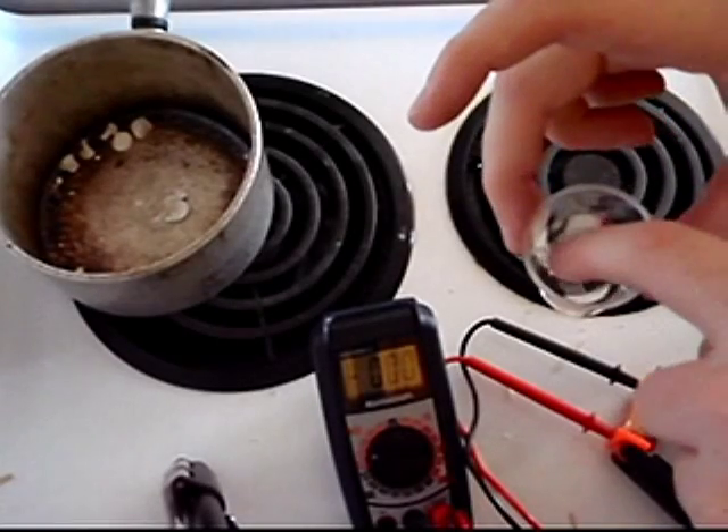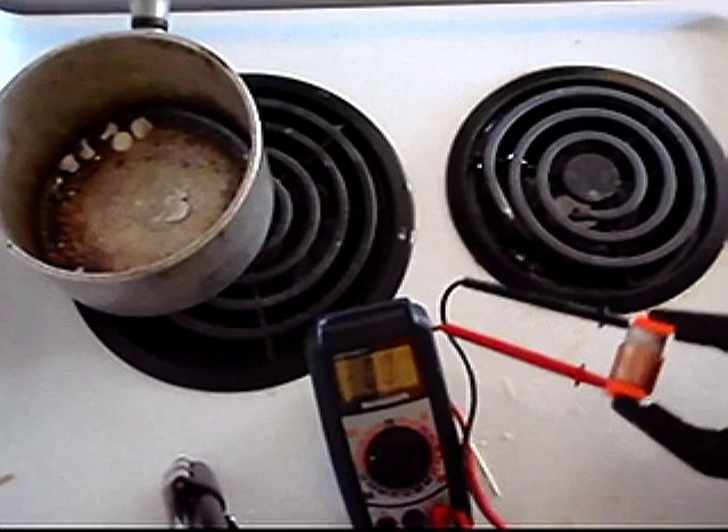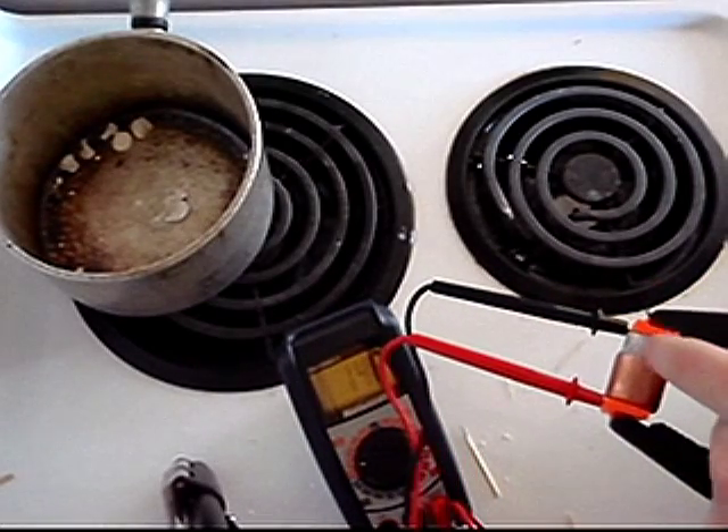If all of the water has evaporated from the cell, it will read as an open circuit. To fix this problem, add a drop of water between the two electrodes so it soaks into the cell.